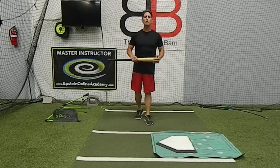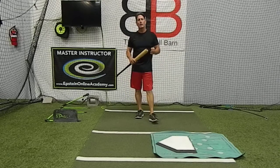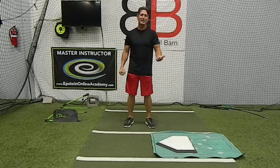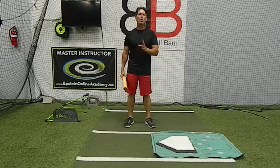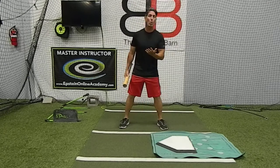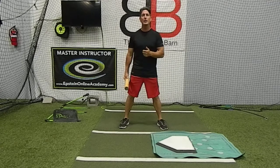Hey, everybody. Rich Lavelle, Master Instructor with Epstein Hitting Online Academy. And I want to talk today a little bit about being athletic in your swing. And what exactly does that mean? Because there are a lot of different things that are said, or let's look at it this way — there are a lot of different sports that use that phrase of being athletic.